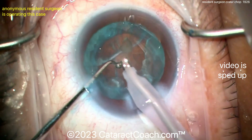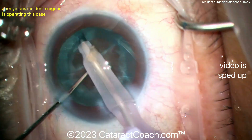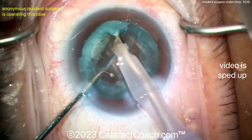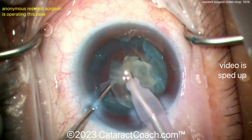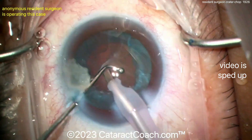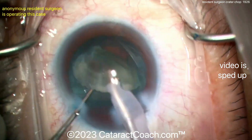The nucleus has been removed and now it looks like just a big epinuclear shell. I bet that can be removed in one swift motion with the phaco probe — there it is. You can see it has some density to it, so the phaco approach is far more efficient here. Very nicely done.